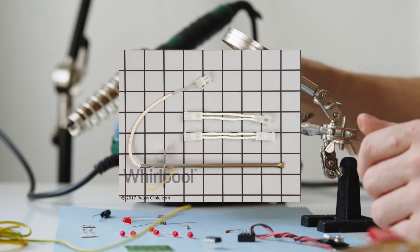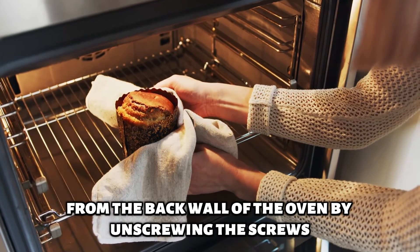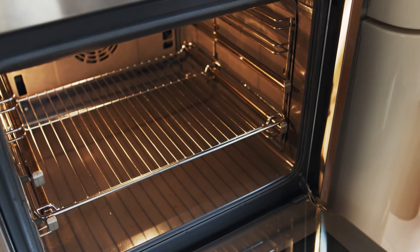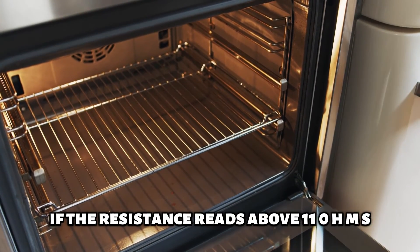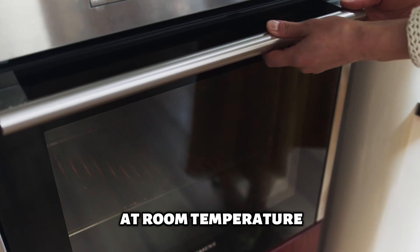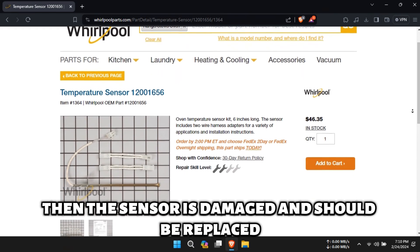Check the sensor. Detach the oven sensor from the back wall of the oven by unscrewing the screws attaching it to the wall, then disconnect it from the wiring harness. Next, measure the resistance of the sensor using an OHM or voltmeter. If the resistance reads above 1100 OHMS at room temperature, then the sensor is damaged and should be replaced.